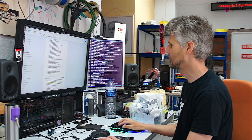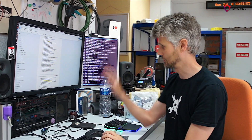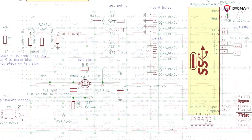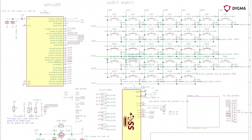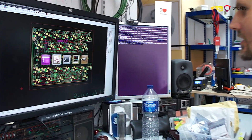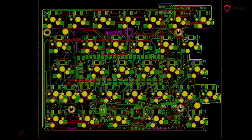So we've got a specification of what we need from the keyboard. That's written down and then we've made an electronic circuit that we think is going to satisfy the specification, and through iterations and testing we get it right. Then we turn that into a circuit board and send it to the factory, which ends up making the circuit board.